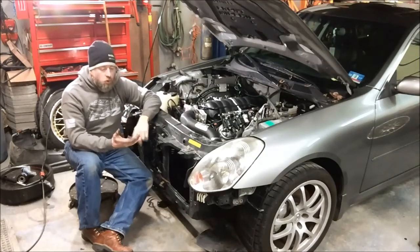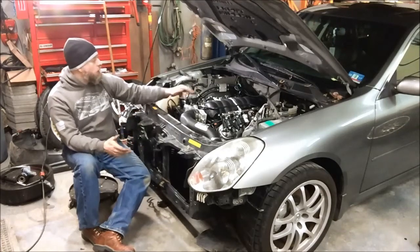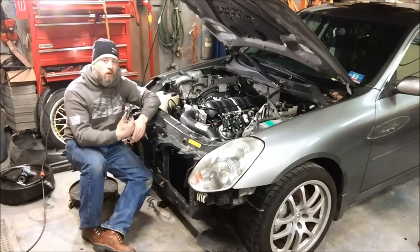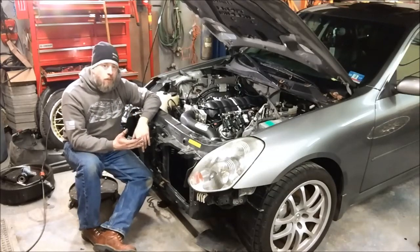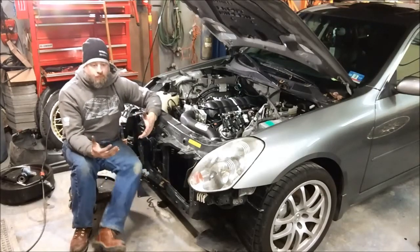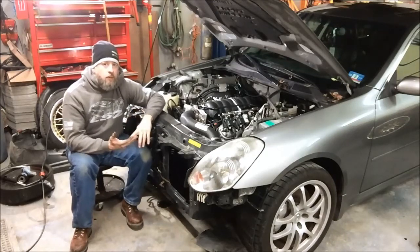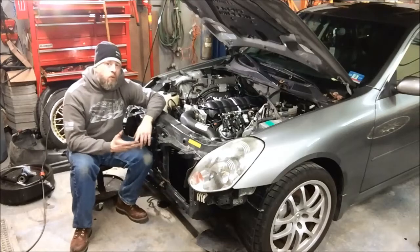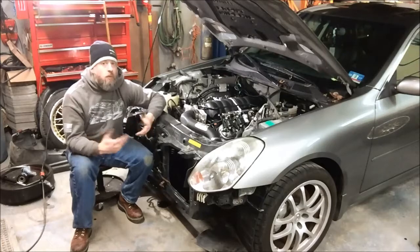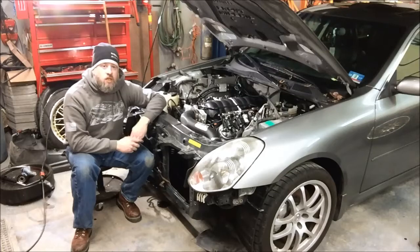For the G35 coupes and the 350Zs, our fuel system solution will have the same line for the engine bay but with the correct fittings for the 3-1/8 inch fuel line coming from the tank to the front. Instead of getting a pump and a regulator to drop into your factory sending unit, we'll include a completely new sending unit already assembled with the new AEM E85-compatible fuel pump and the new fuel pressure regulator installed. All you have to do is pull out your factory sending unit and drop our sending unit in and you're done — it makes the install really simple on the coupes and the 350Zs.